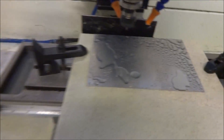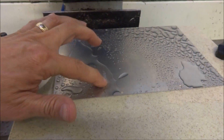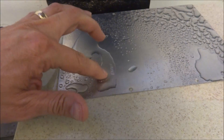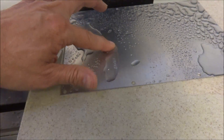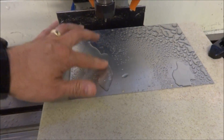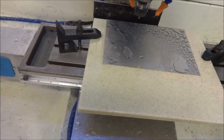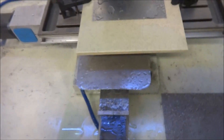All right, let's see what it looks like. Okay, it looks pretty good, but it didn't quite get deep enough. So I'm going to adjust that and then we'll try it again.